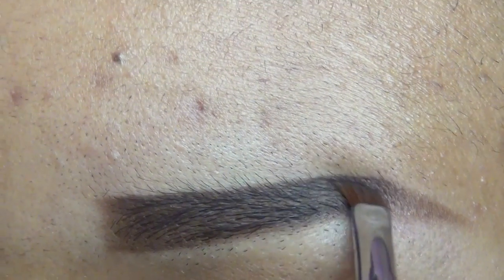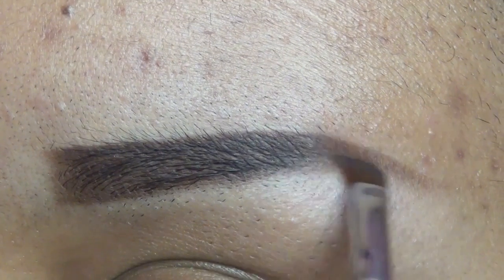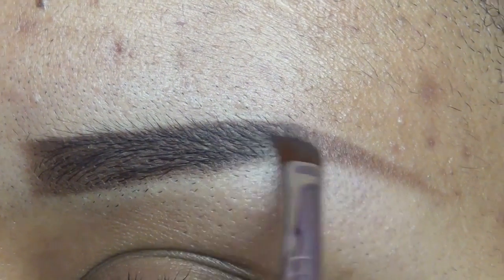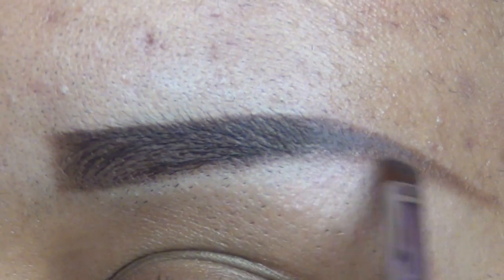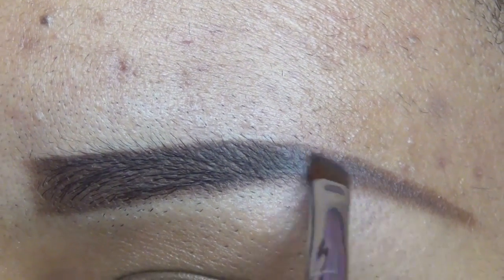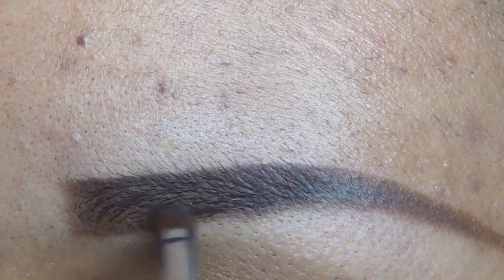What I'm doing now is extending my eyebrow tail, as I like to call it. I'm also packing on that color for my eyebrow a little bit more because as you can see it's a little faint. So I'm extending the tail and also coloring in my eyebrow a lot more.